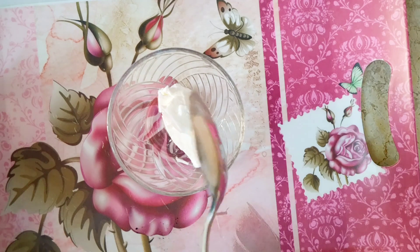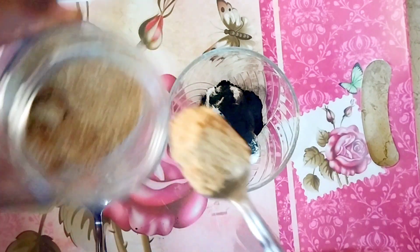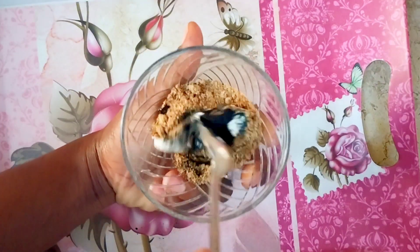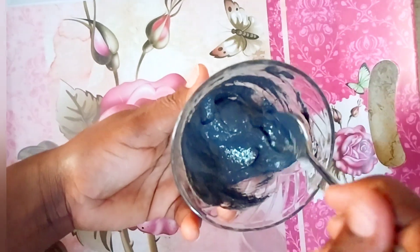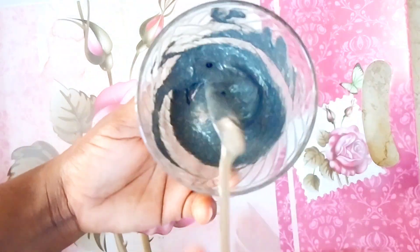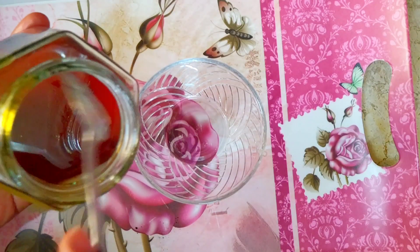My next facial mask is going to be with yogurt, charcoal, and flax seeds. The ingredients are very easy and they are all very good for your skin — they are anti-aging and are going to give you smooth skin after using. Mix and make a paste, and my paste is ready: yogurt, flax seeds, and charcoal.